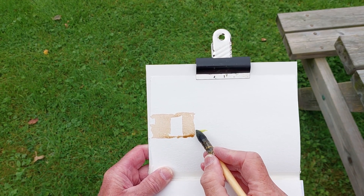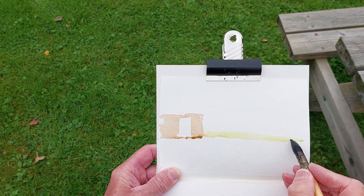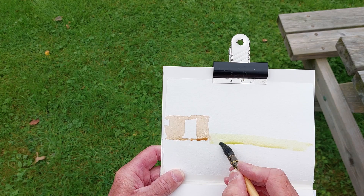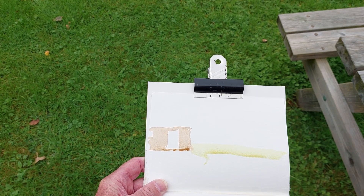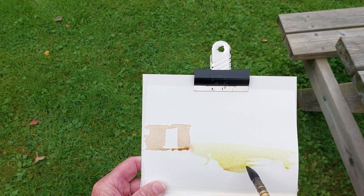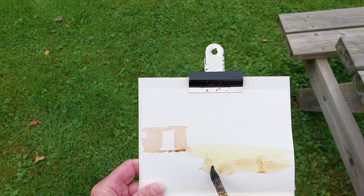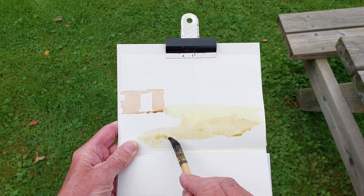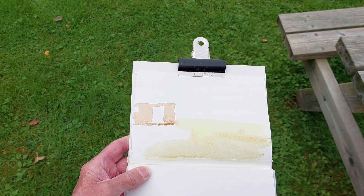I'm going to put in the land in the distance — quite a nice green this morning, with a bit of a slope to that as it comes towards us to the edge of the field. It comes sort of round like that, and that's where the stronger colour is introduced. Slightly stronger — what about a little bit of burnt sienna in that? And that just comes towards you there like that.